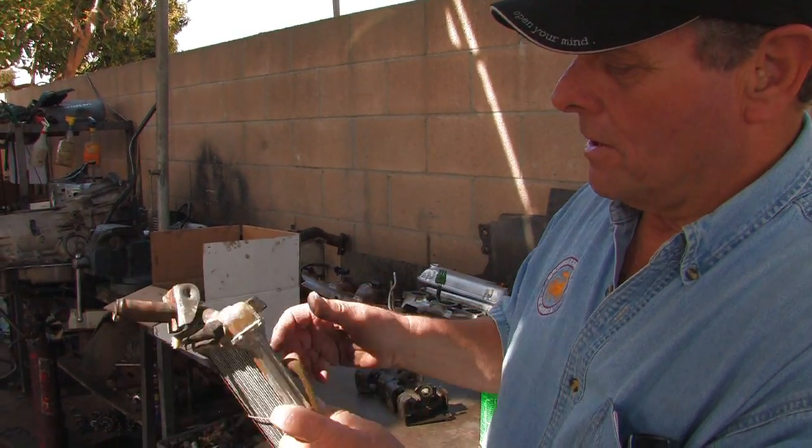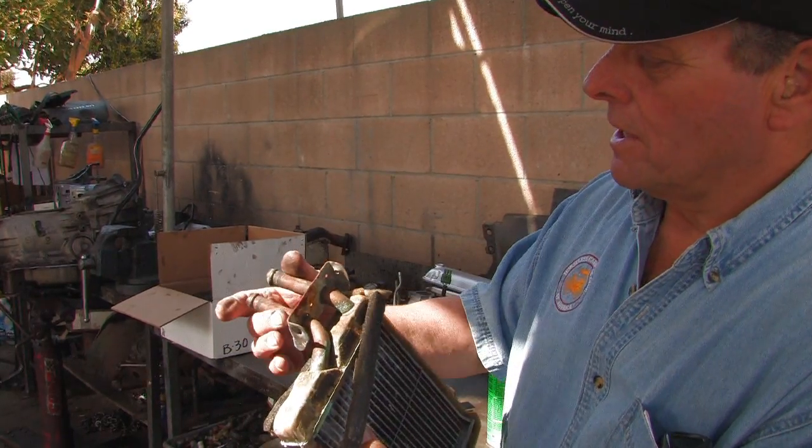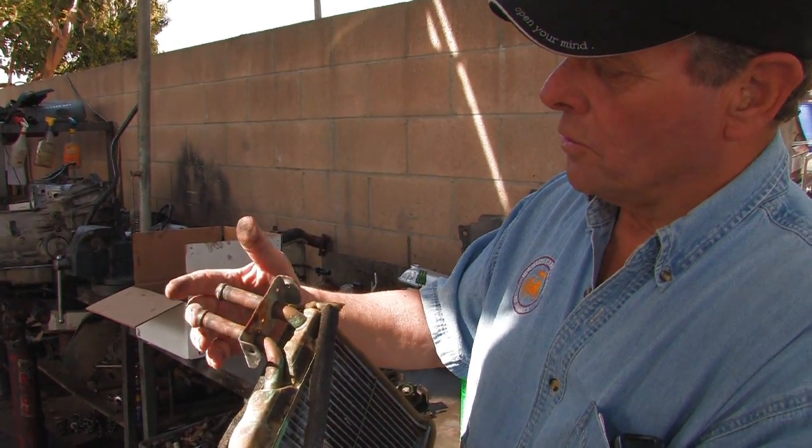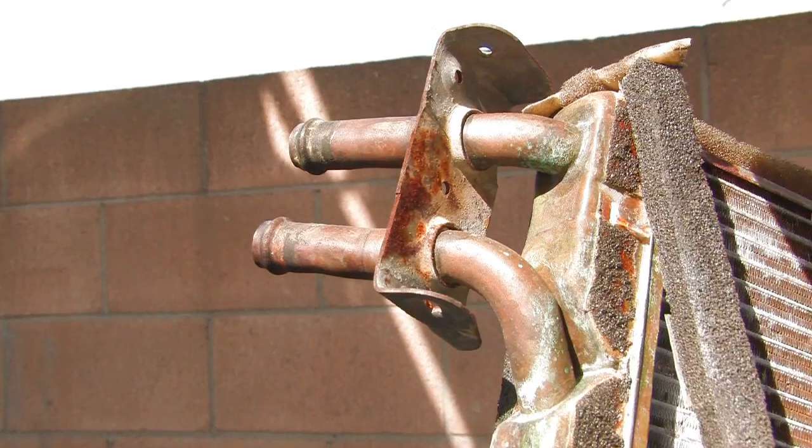You can see where all this corrosion is where this core has been leaking right here. A lot of these will leak on the seams, things like that. And these are where the hose connections are — where the heater hose connects up to the engine and where the coolant goes through this.